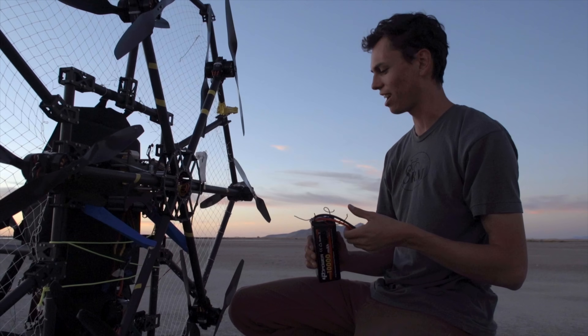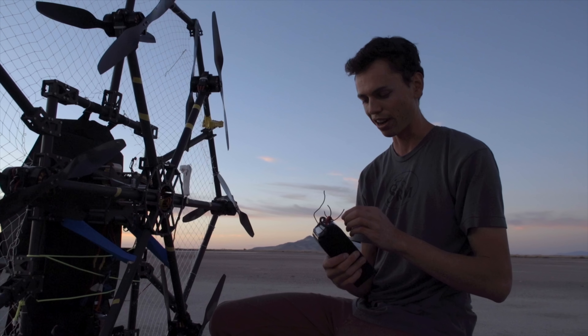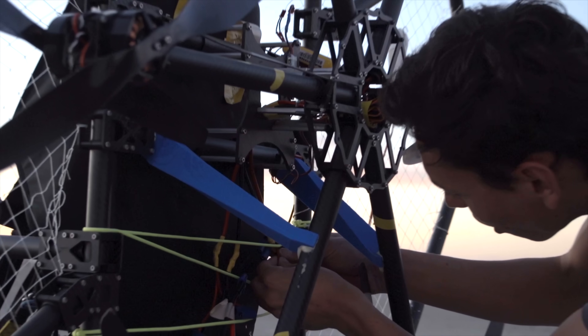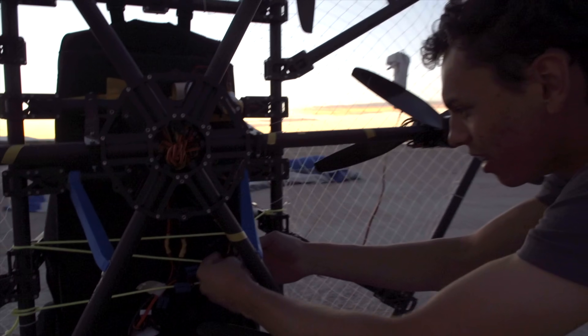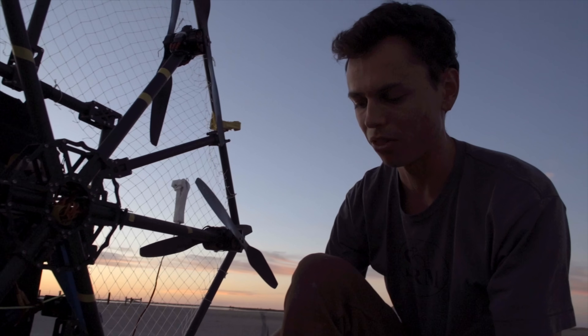That was awesome. The reason I had to cut it short was because a connector got caught in a prop and broke off the EC5 connector. They shorted out, unsoldered themselves, and splashed molten solder everywhere — there's molten solder all over the carbon and the back of the harness.